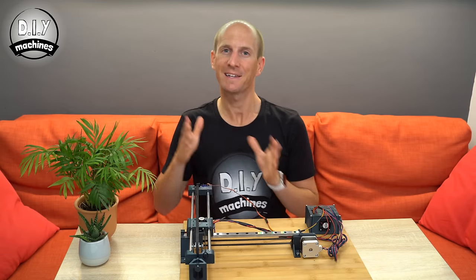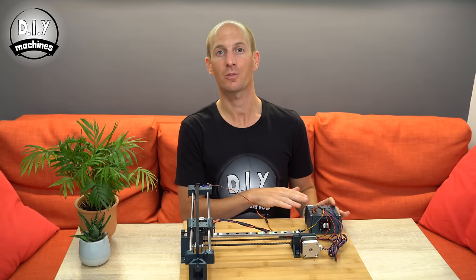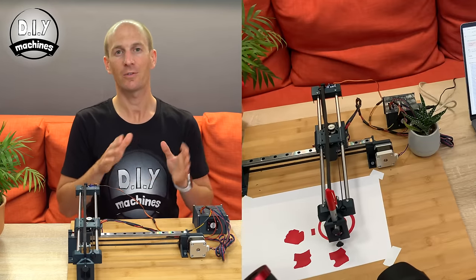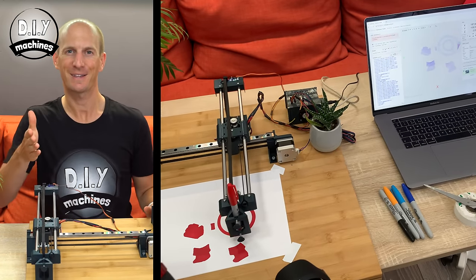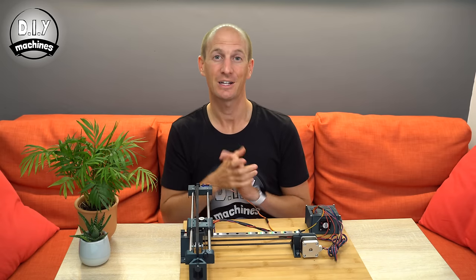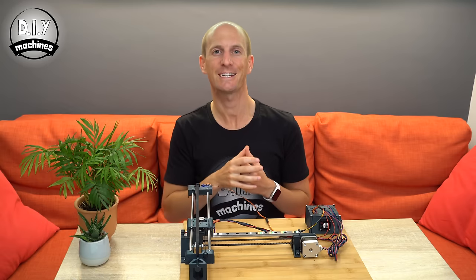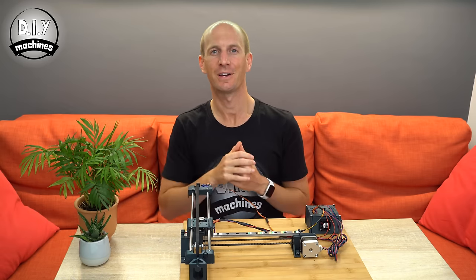Okay, so that's our hardware finished now. Join me in the next video where I'll guide you through how to install and configure GRBL onto the Arduino Uno, and I'll give you an overview of how to use Inkscape and Chilipeppr to control your machine from your PC. If you haven't already, please consider subscribing to the channel and sharing this video with anyone who may find it interesting. I'll put a link to the next video in the description below — until then, ciao for now.